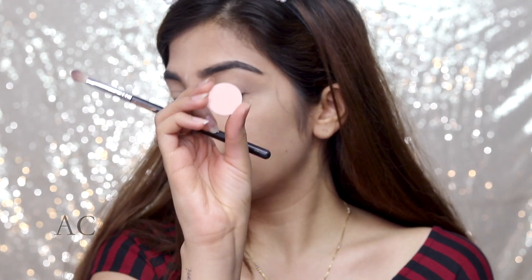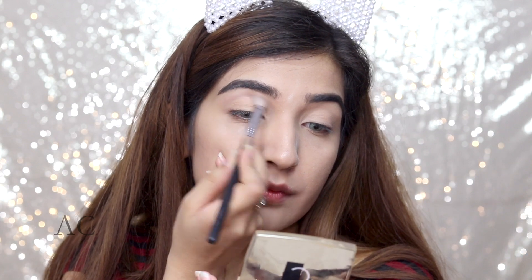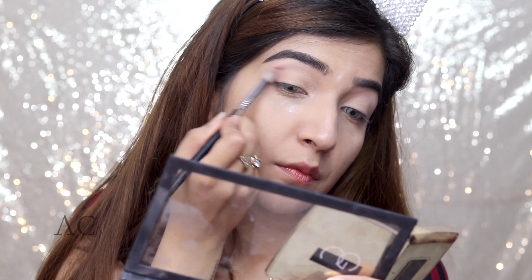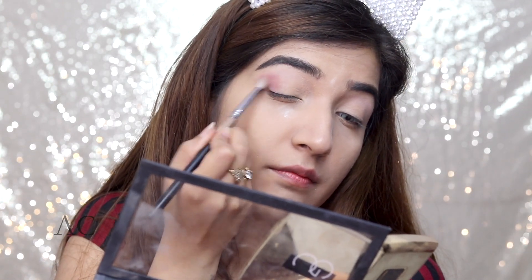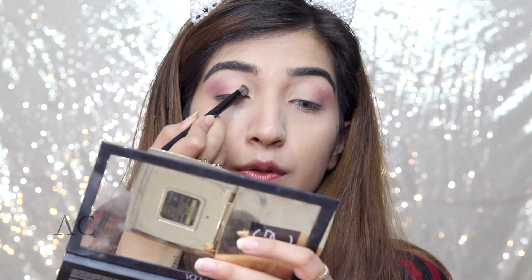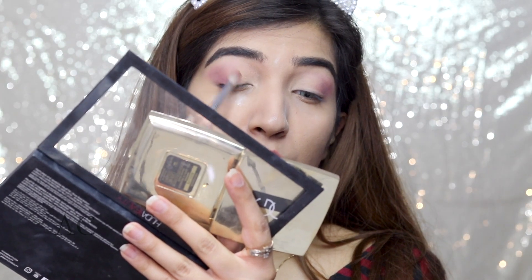Next, I'm going in with Outer Luck — this is a Colourpop eyeshadow and it's a very nice transition color, so I'm placing it in the transition area. I'm taking the shadow called Maneater and applying it in the shape of a V towards the end of my eye and blending it in circular motions. Then I'm picking up the shadow Bay and applying it in the inner third of the eye. And then I'm going in with Henna, which is a nice brown color, putting it right in the center to give that nice transition from Bay to Maneater.